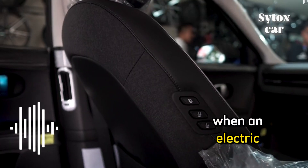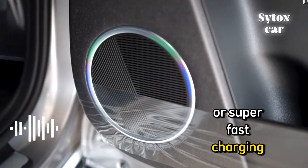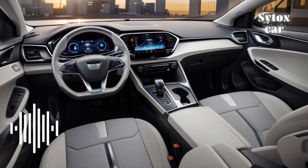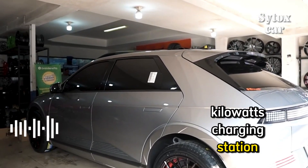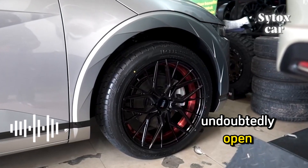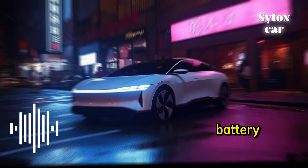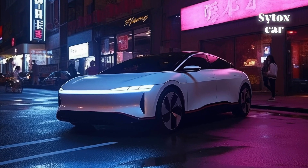When an electric vehicle is charged with a rapid charging or super fast charging station, the interior temperature of the battery might rise dramatically. As a result, if you plug it into a 200 kW charging station, the active air flap will undoubtedly open, drawing air in from the outside and directing it to the battery.